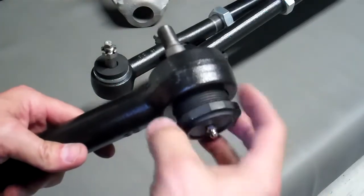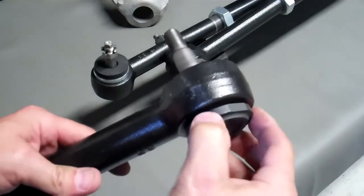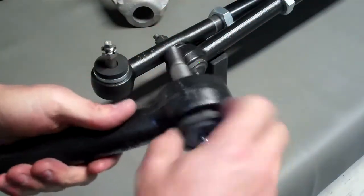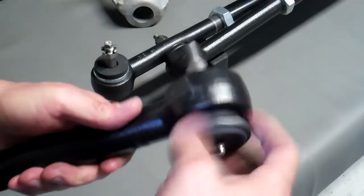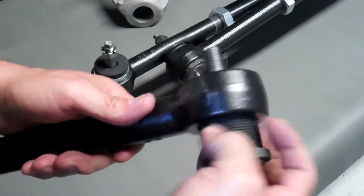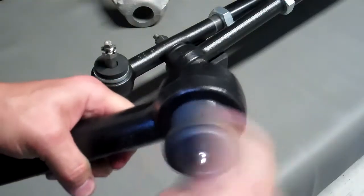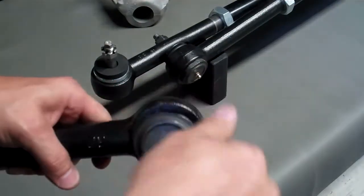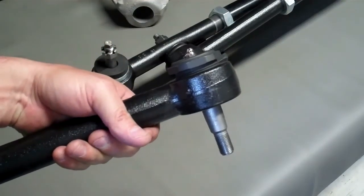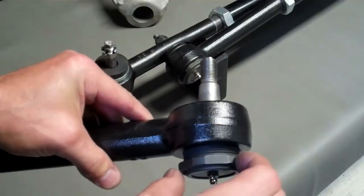The cartridge threads into the forged end link. One nice thing about this is if and when you do ever wear out the tie rod end, you're not replacing the complete end — you're simply replacing a cartridge. The other nice thing is you can go tie rod over just by flipping the cartridge around. It threads in from either side, and that makes some customization pretty straightforward and simple.